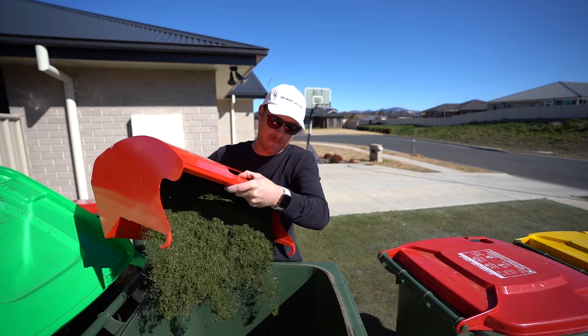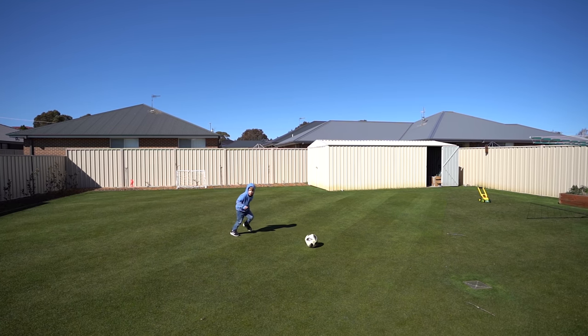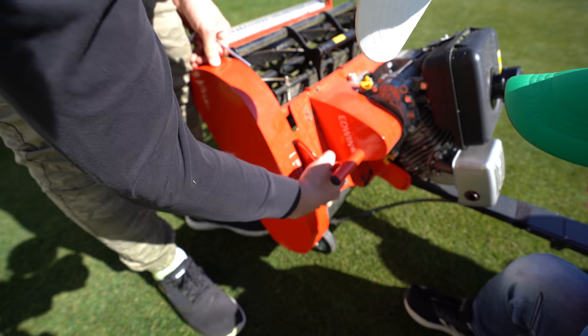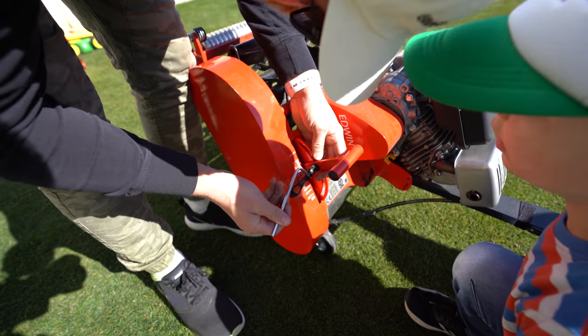Spring is finally on the way and I'm getting just a little bit overexcited about the growing season. So much so that whilst adjusting my mower I let loose and bore the lawn down to 10mm. This was not the intention of today's video but I'm glad that's the way it turned out.